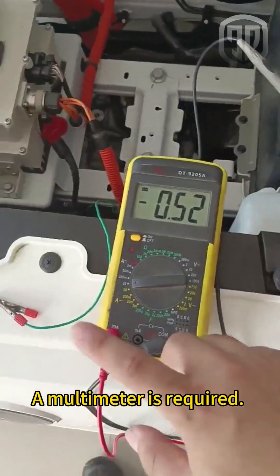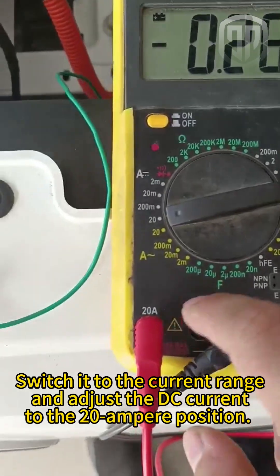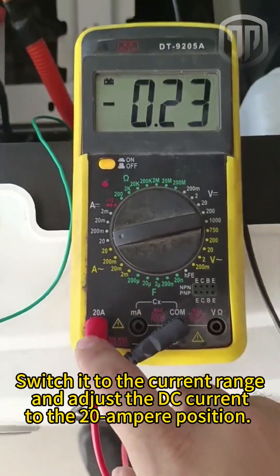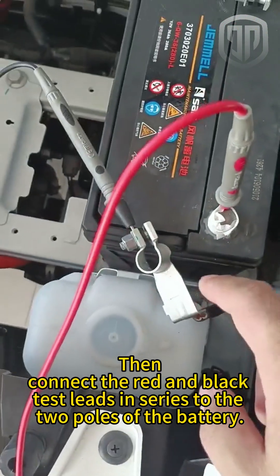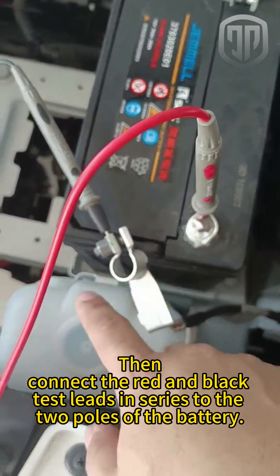A multimeter is required. Switch it to the current range and adjust the DC current to the 20 ampere position. Then connect the red and black test leads in series to the two poles of the battery.